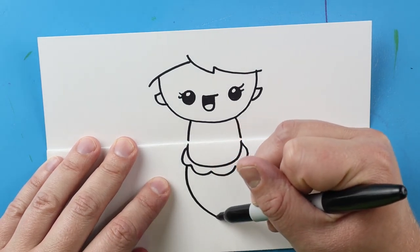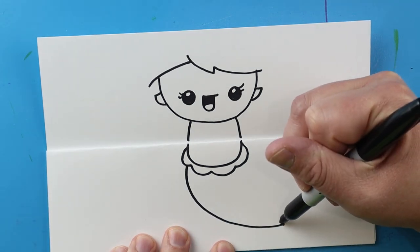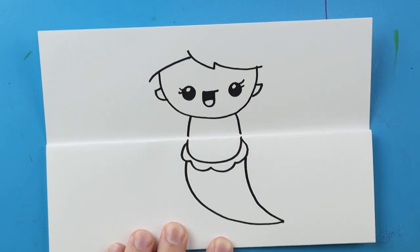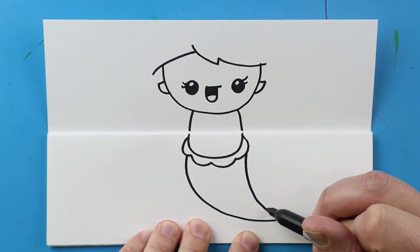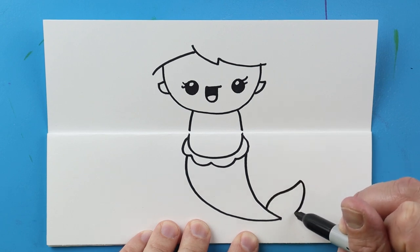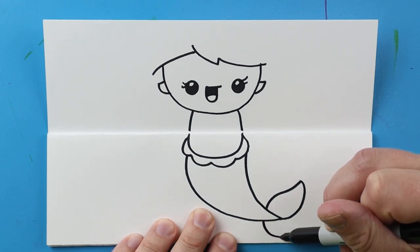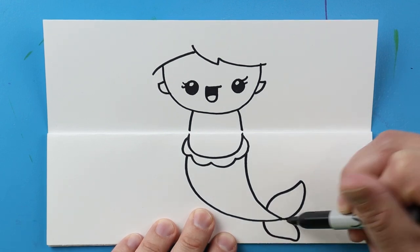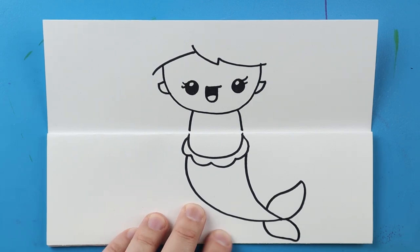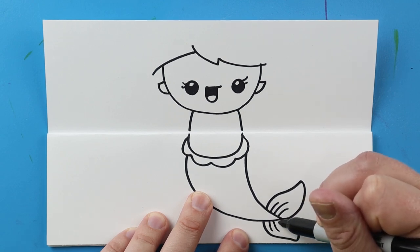Now for the tail I'm going to draw a line that just curves over, and then curve this right back up. Starting here I'm going to draw a line that comes up and then back down, and I'll draw another one here — just kind of curve this around and then right to here. Then I'll add three little lines on each side for some details.